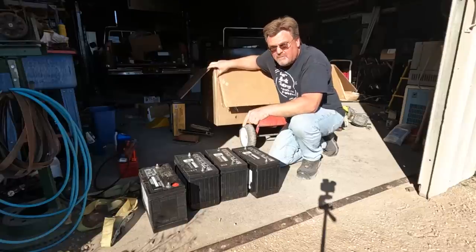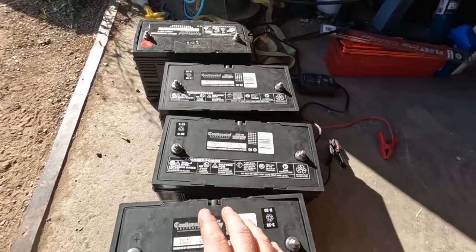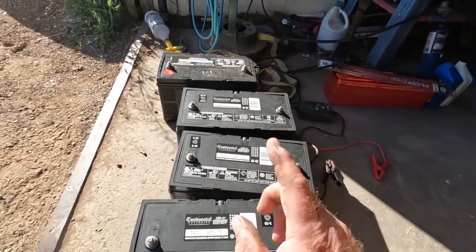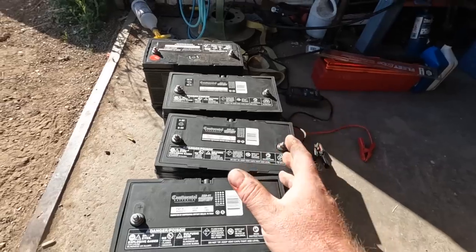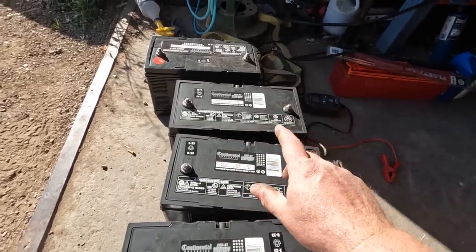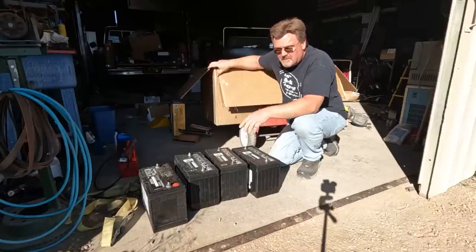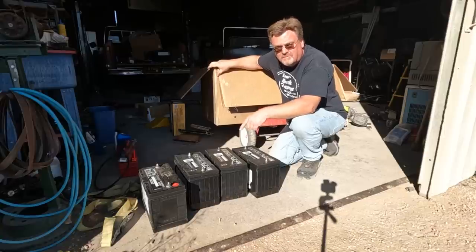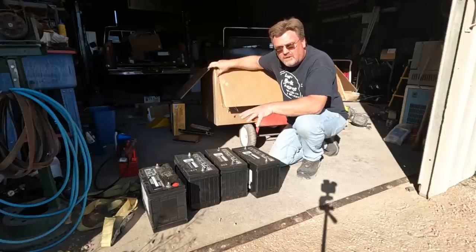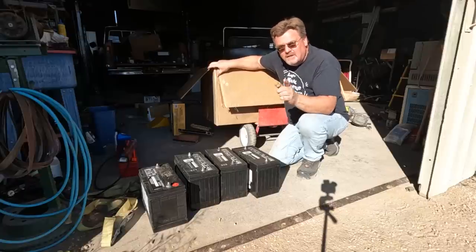I got a deal on some really close-to-new batteries out of a lowrider. He bought eight Continental Group 31 batteries to fit in the trunk of a '63 Chevy, with the intention of running a 96-volt hydraulic pump to really make the thing hop around. But there was a fitment issue and he couldn't actually put all eight batteries in the trunk. Which means I have batteries that are only two months old and barely even been used — and before I install them in the bus, they're going to help me put in this air conditioner.